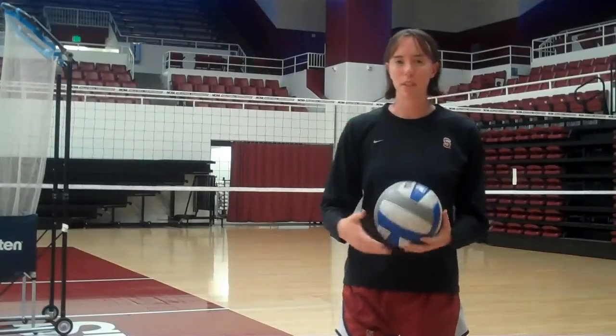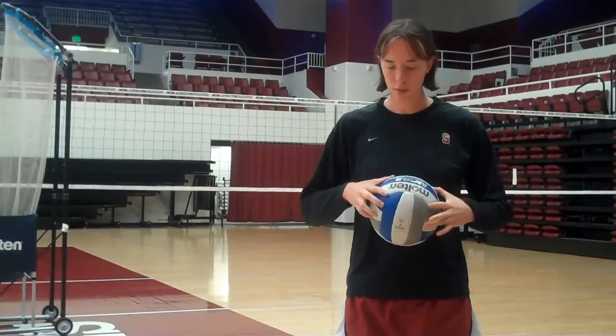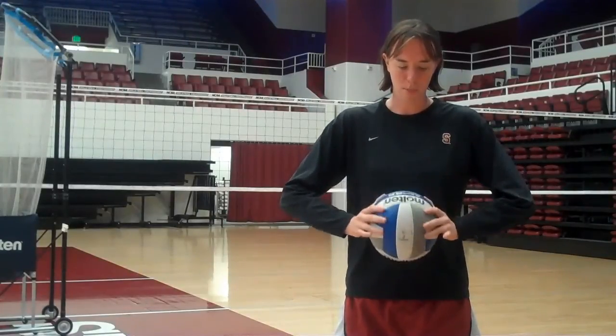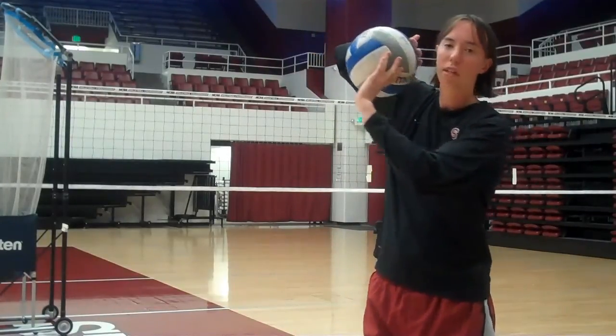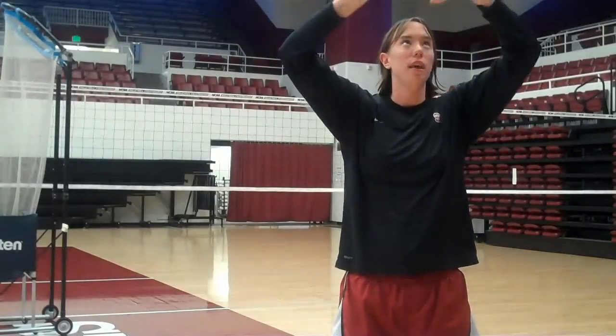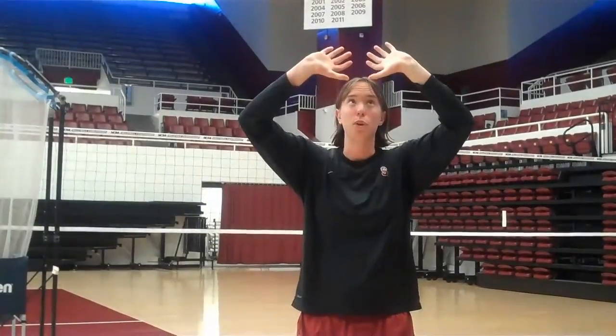The first thing we're talking about is hand placement. The easiest way to do it is to get a ball. Put your four fingers and thumbs on the four corners of the panel and wrap your fingers around the ball. When my hands are on the ball, my ring finger is barely touching it — I think it's not on it at all. So if you hold it above your head, that should be the form you want to use when you set the ball.